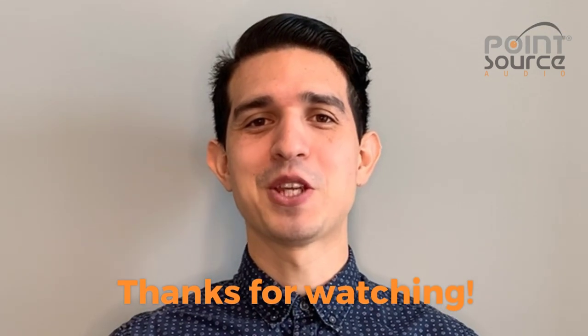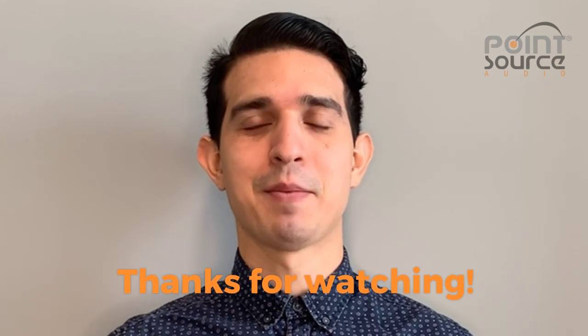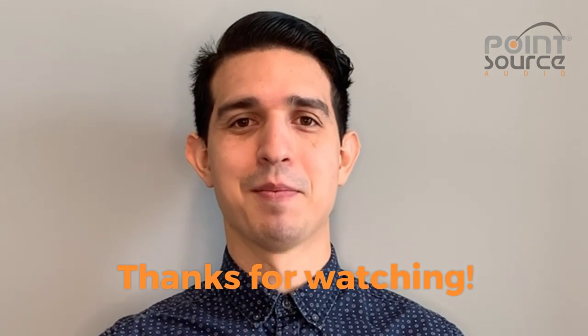We hope this information has been helpful to you. Please feel free to reach out to us if you have any questions about our mics or how to maintain them. Thanks for watching.